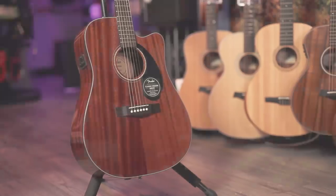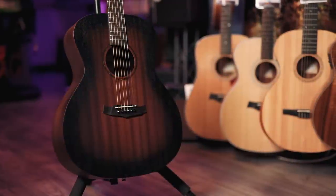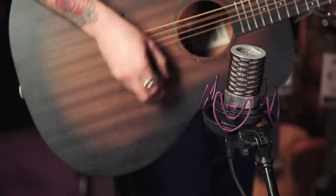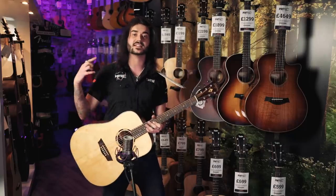Without further ado, I'm here today to talk to you about 7 of what I believe to be the best cheap acoustic guitars that certainly don't suck. Some of them have preamps in, some of them don't. So to keep it all equal, we're recording it all through this lovely Aston Origin microphone. We have offerings from Tanglewood, Washburn, Fender, and East Coast.